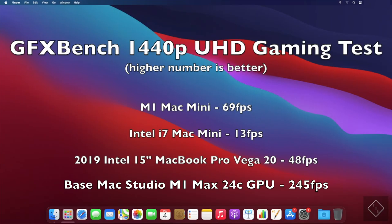Moving on to a gaming test done via GFX Bench at a 1440p UHD benchmark: we see huge gains with the M1 Max Mac Studio and its 24-core GPU, coming in at 245 frames per second — absolutely insane. The M1 Mac Mini is 69 fps, the Intel Mac Mini is a very poor 13 fps, and the Intel MacBook Pro with the Vega 20 comes in at 48 fps.